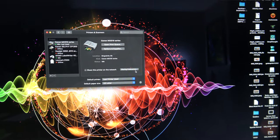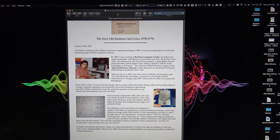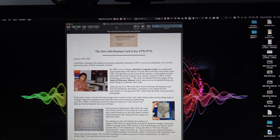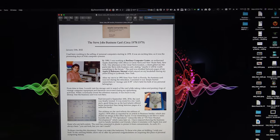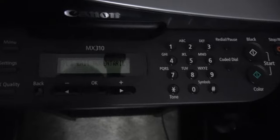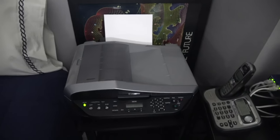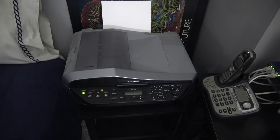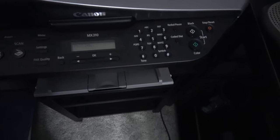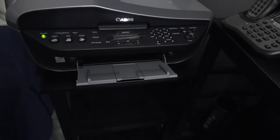Let's see if I can print something. I'm going to print the letter that went with the Steve Jobs business card. The diagnostic panel says 'wait momentarily.' This printer might wind up in the dumpster tonight. 'Open paper out tray' — where the hell is that? Opening the tray — and it's printing! That was pretty quick.